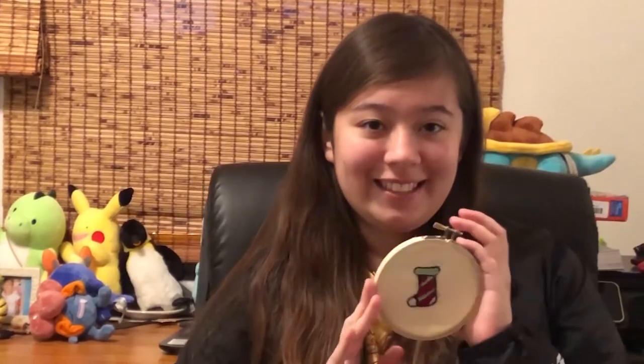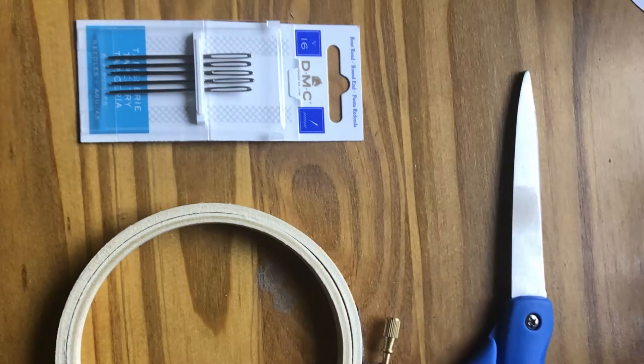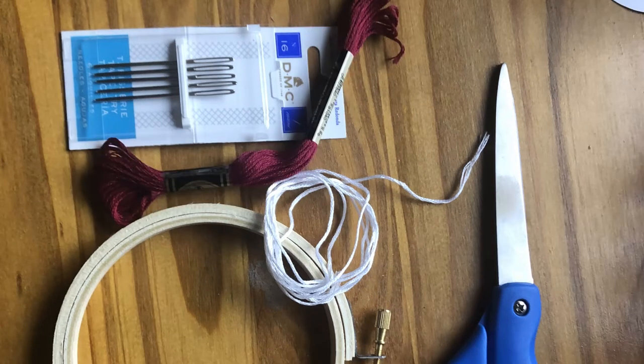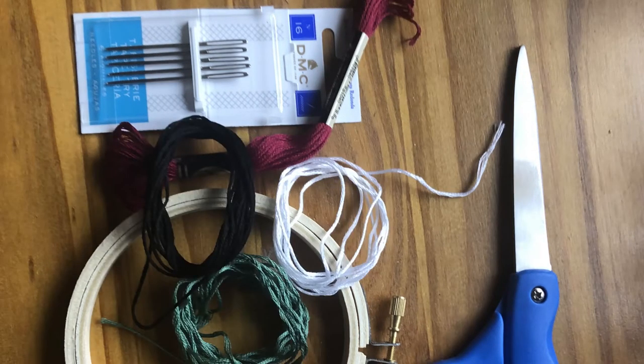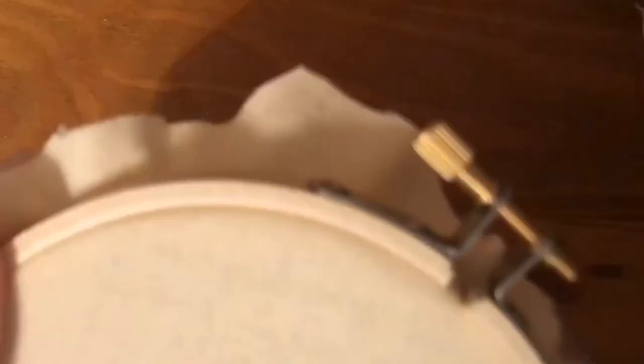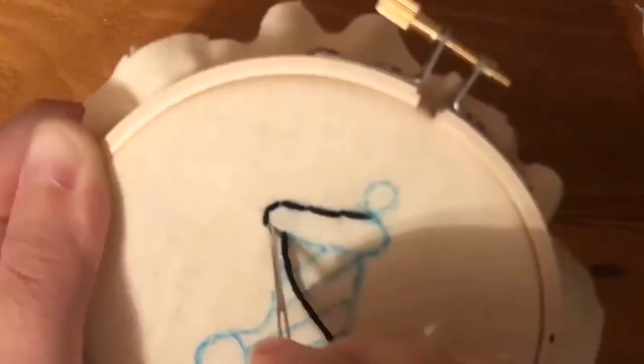Now let's go to Nikki as she showcases her amazing embroidery skills. Hi, my name is Nikki Ramirez, and welcome to my holiday embroidery segment. Today you'll be following me along while I do this very mediocre Christmas stocking. What I used is an embroidery hoop along with some tapestry needles, a pair of scissors, white thread, red thread, and some green thread, along with the fabric we'll be going over. Here you can see I'm putting the black thread through and getting ready to do the outline of my stocking.